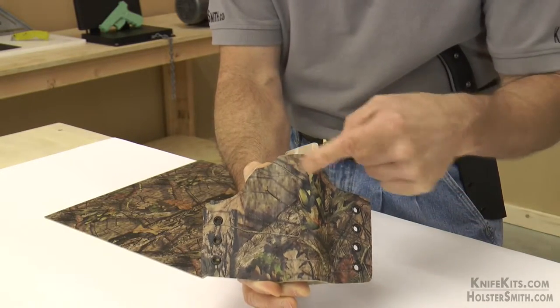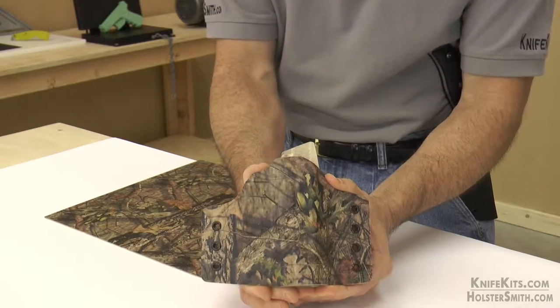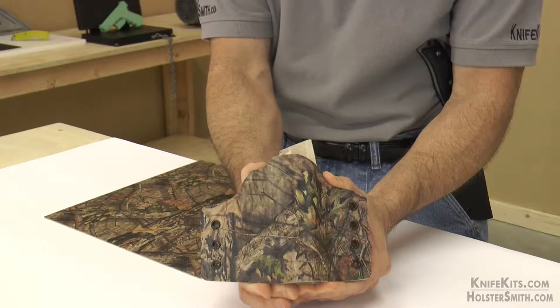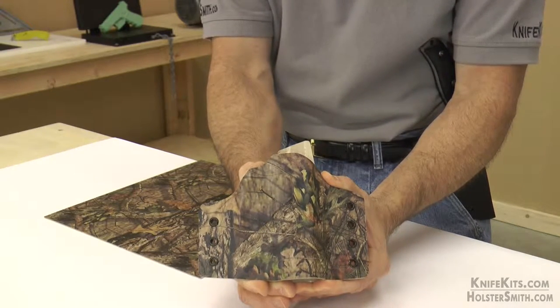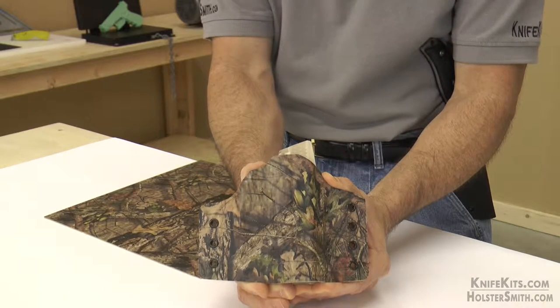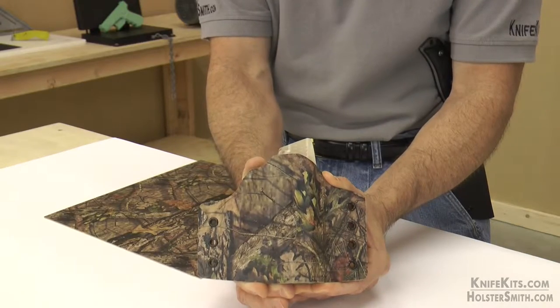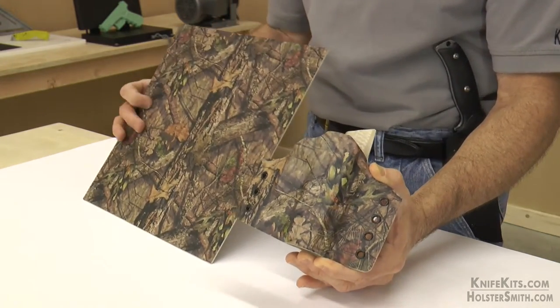This particular camo pattern has a lot of technology behind it too. It was designed to match a lot of the colors and elements in the North American woodland, and the graphics inside the actual pattern itself are designed to be realistically sized so that they blend in well. It's a very well thought out camo from a very brilliant camo manufacturer, Mossy Oak.